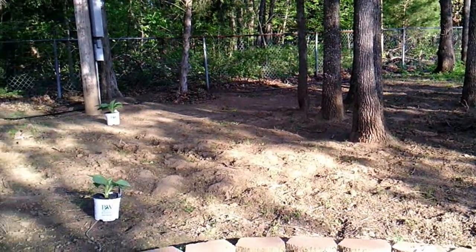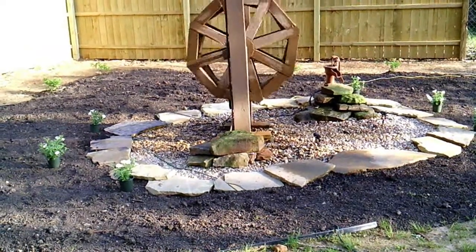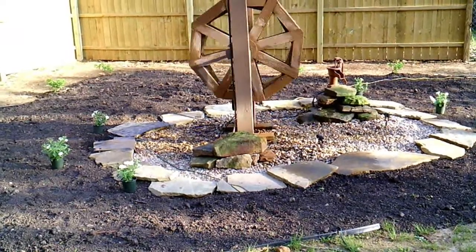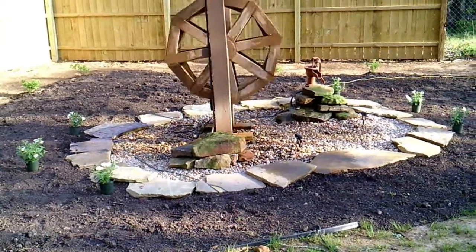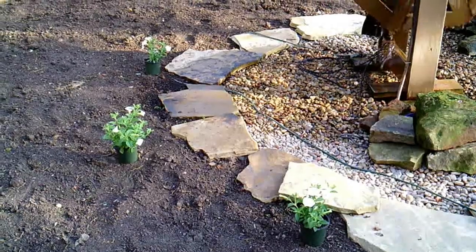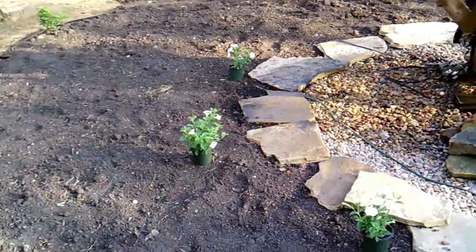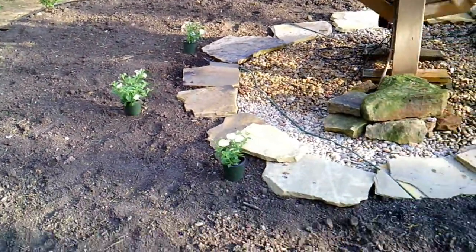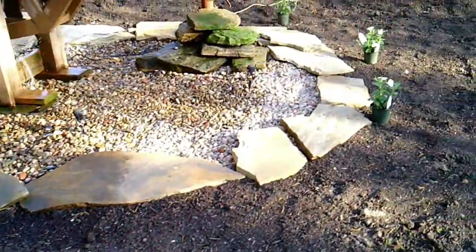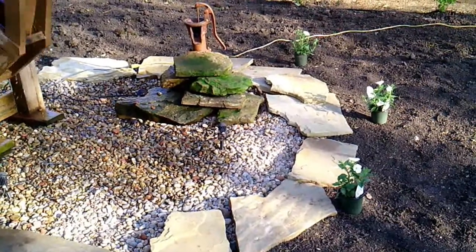So now let me show you where I'm going to be putting the Supertunia Snowdrift. I finally get to start planting things around my pond. I have three over here on the left side and three over on the right. I'm going to plant these close enough to where they'll either touch or almost touch and fill in the sides of the pond. And then I'll eventually be planting something over in front of the pond. So now I'll go ahead and get started planting all these up.